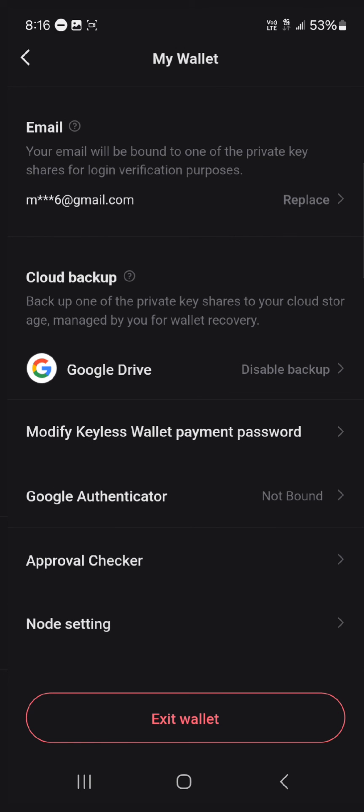So guys, that's how you can simply back up your BitGet wallet. Do comment down below if you have any questions and you'll be given an answer. Thank you.